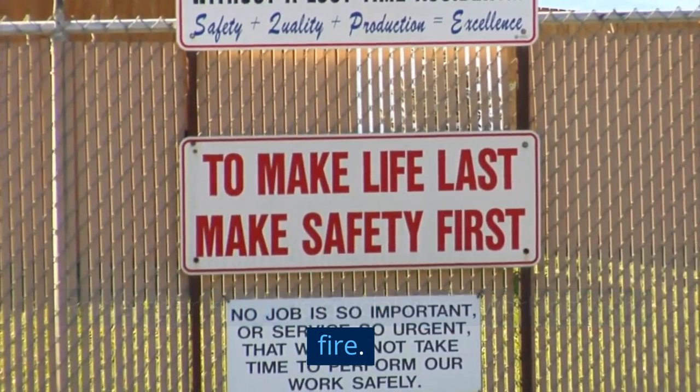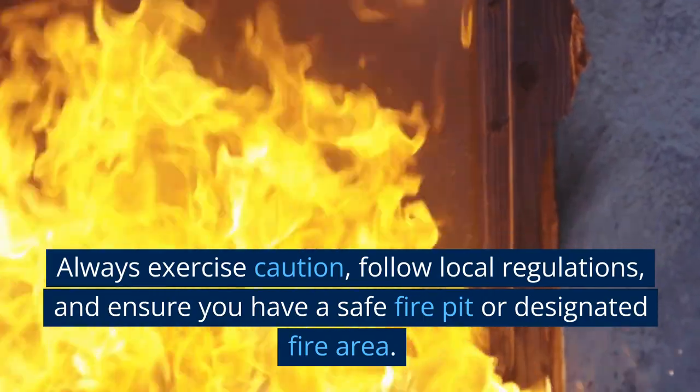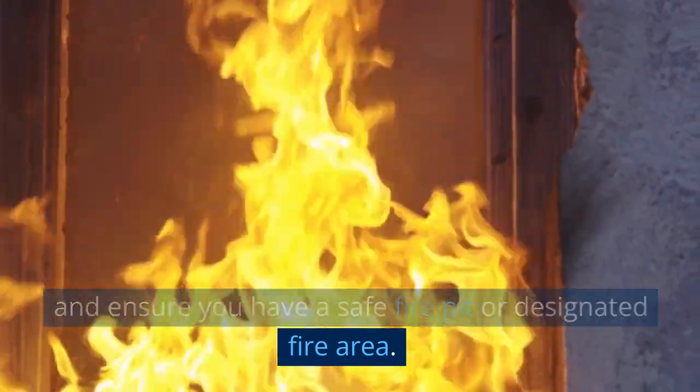Remember, safety is crucial when working with fire. Always exercise caution, follow local regulations, and ensure you have a safe fire pit or designated fire area.